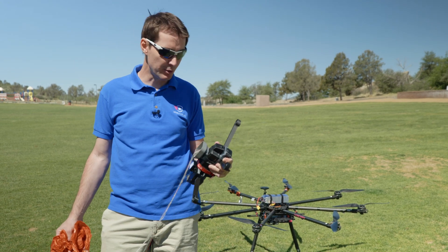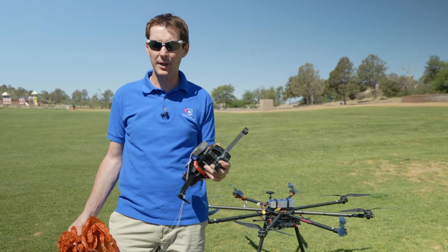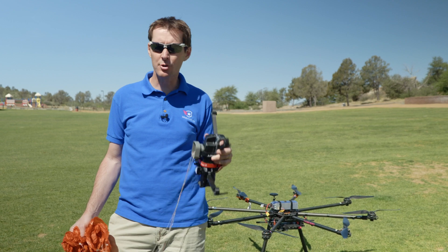The first flight was a success. We dropped it from 200 feet. It deployed pretty quickly — probably right around 40 feet underneath it. We're going to try again at 100 feet.